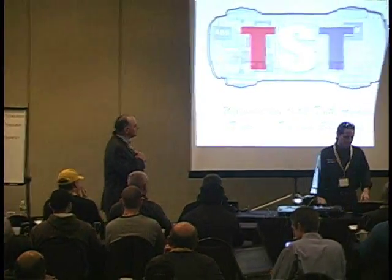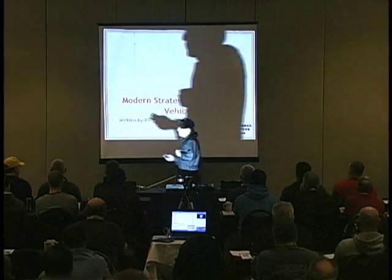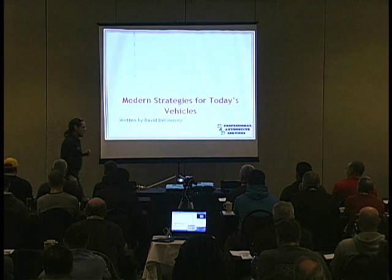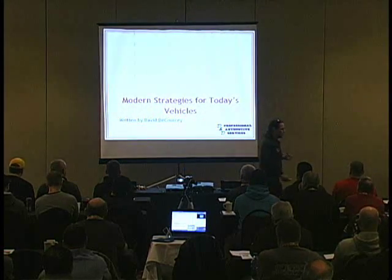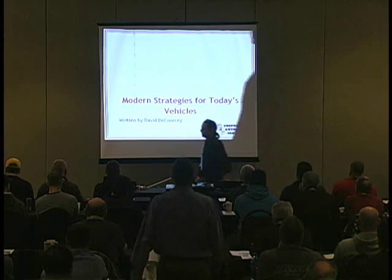So Dave, it's a pleasure having you back. Basically, I put a 32-hour class together for misfires. I was asked to write a misfire class, and I don't believe you can do a class in four, six, or eight hours. You've got to cover too much.